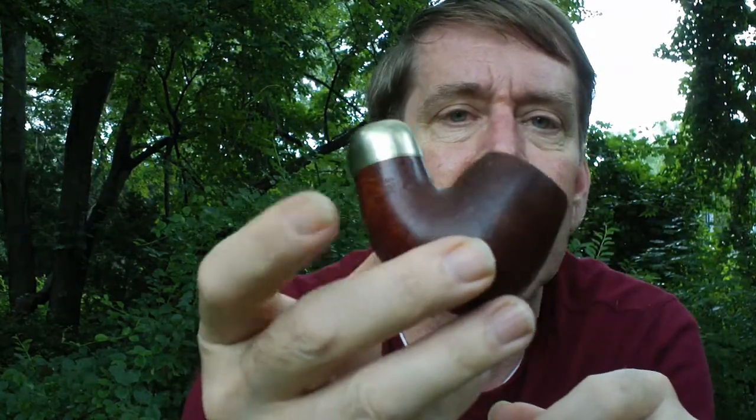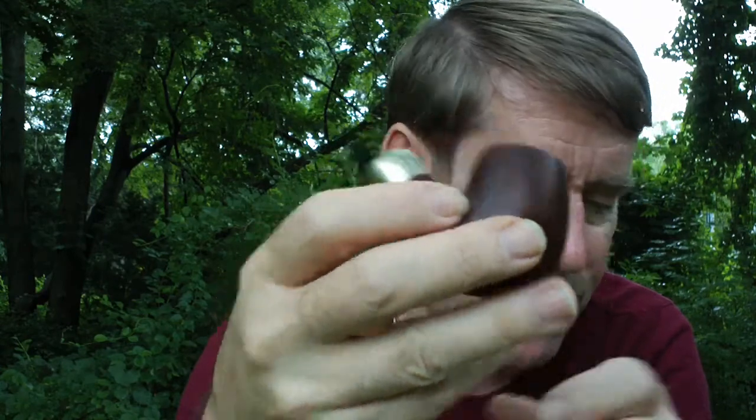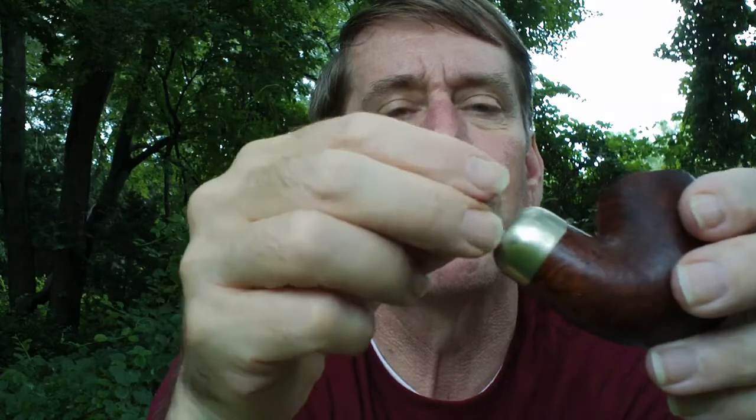The Peterson has a reservoir in the bottom of the shank, and about the only way to clean it really well that I know of is to take a Q-tip, dip it in some cleaner, and put it down in there. The Q-tip is almost the size of the reservoir, and that does a really nice job.